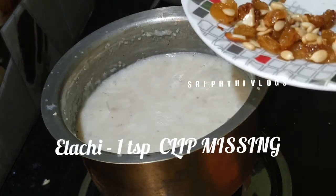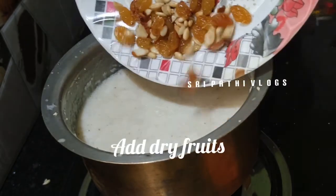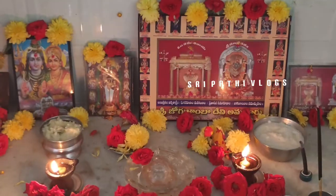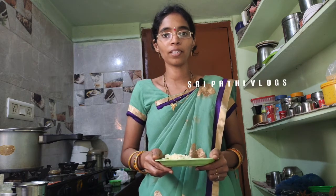We are using dry fitz and here I am using the rachers. I will cook 2 pieces of rachers for the mother. This is how we have used the rachers in the morning, so we will cook the rachers.